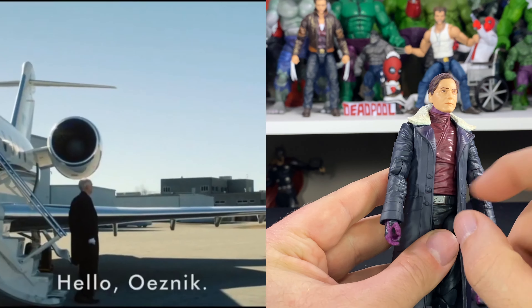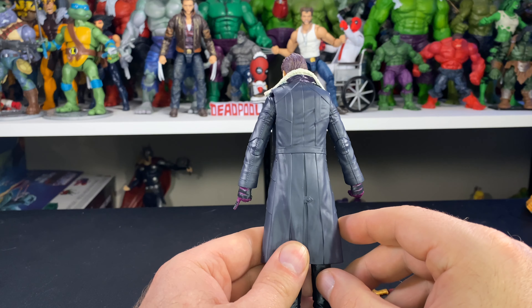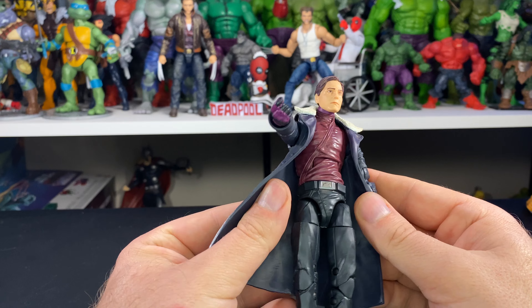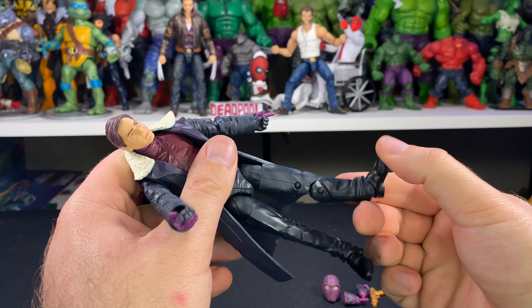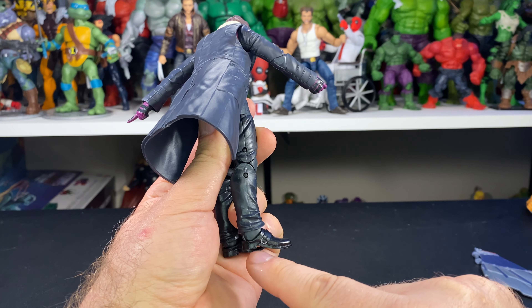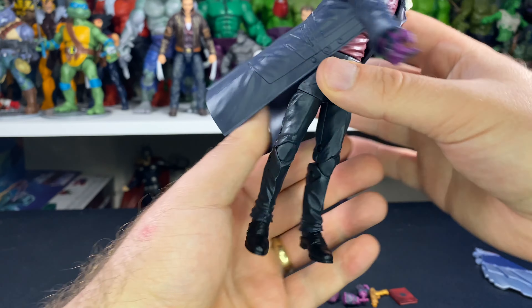They did do an awesome job with his jacket — I really like the fur collar, that looks pretty cool. Inside the collar there's some detail as well. It would be nice if they'd painted the belt and buttons just to make them stand out a little and break up the overall design. The belt buckle is painted, there's a little detail on his shirt, and you can see some detail in his pants — not just a straight piece of plastic, there are wrinkles. They also painted the buckle on his shoes and two little buttons on top, which is a pretty cool detail.